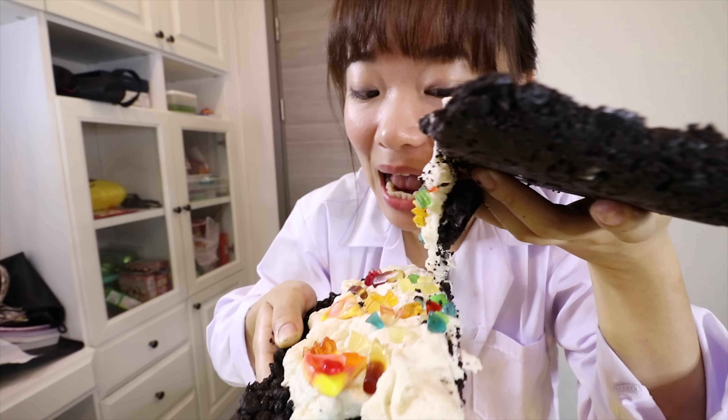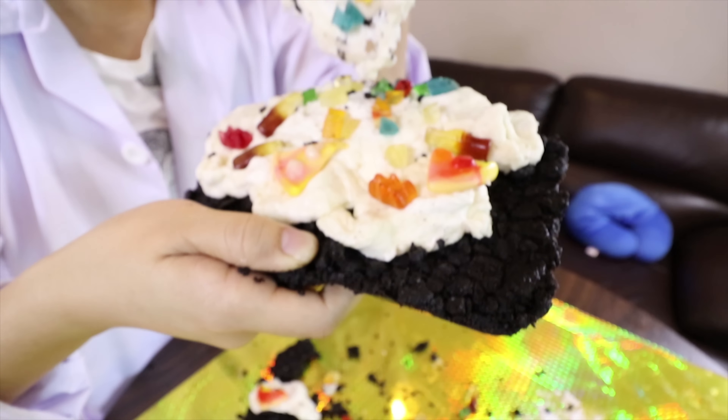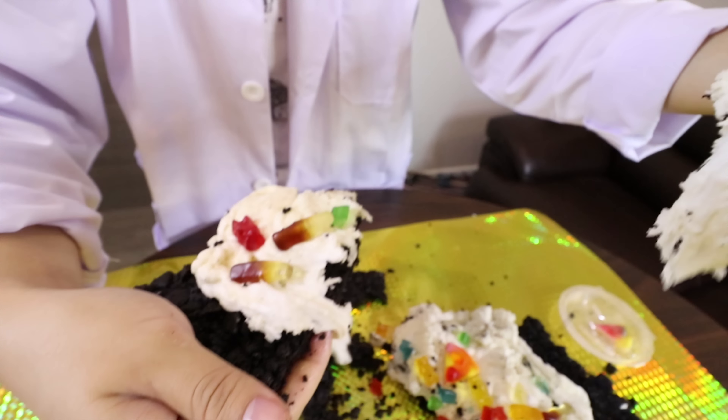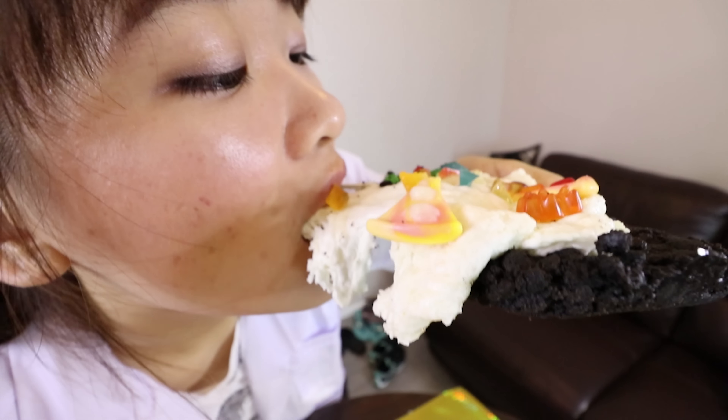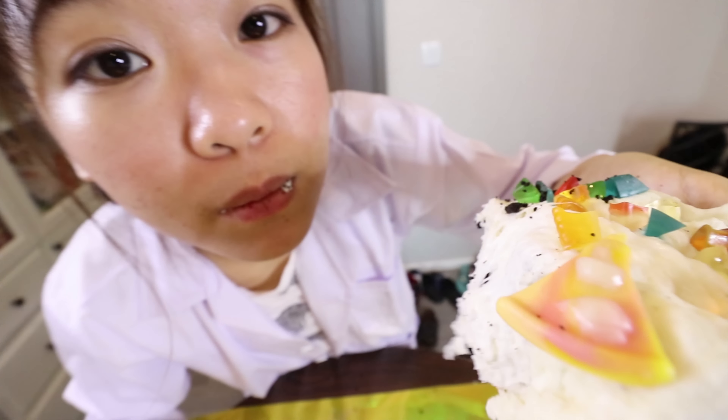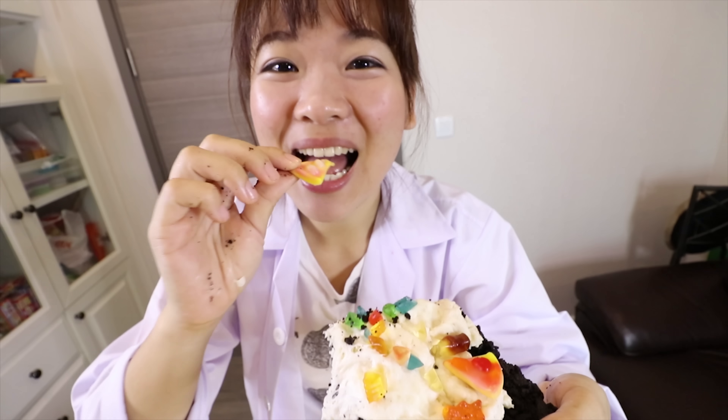It should be like this. So now we're going to melt butter and mix with our Oreo. I'm going to put all the butter inside my container, and I'm going to put this butter into the microwave for about 30 seconds.